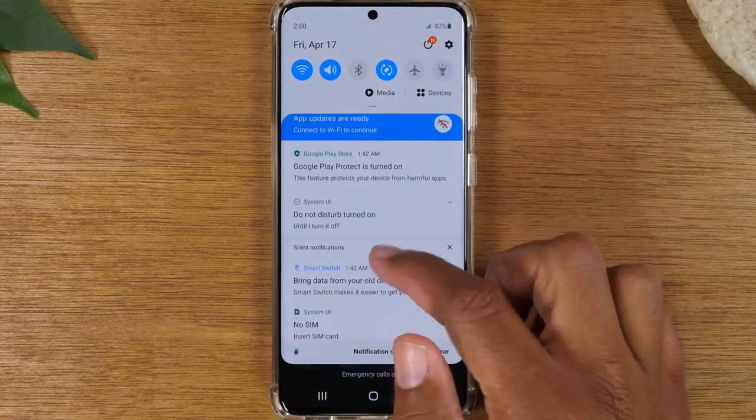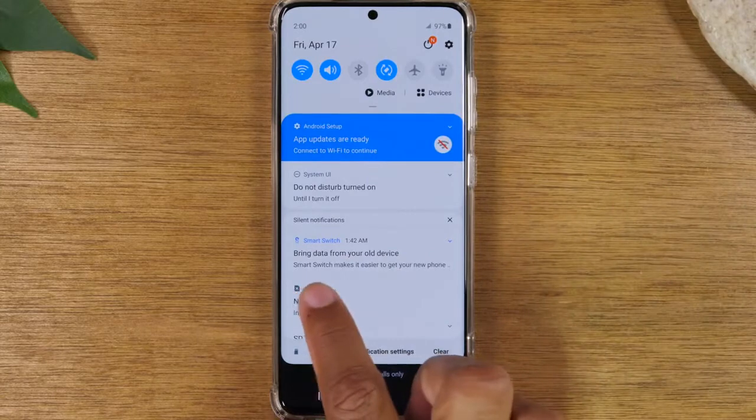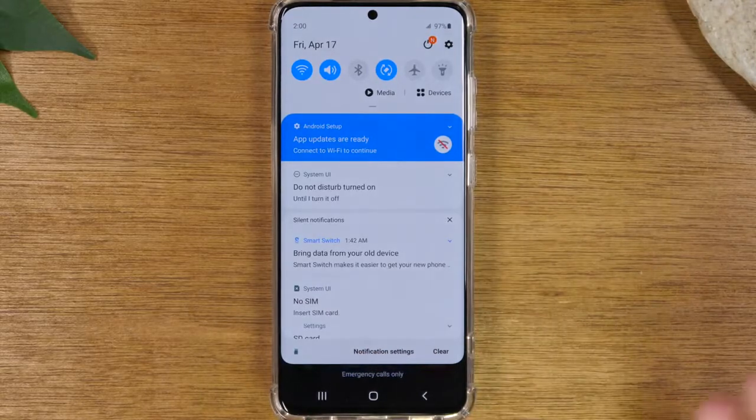As you read through the messages, you can simply just swipe to get those notifications to go away — just like that. Now some won't go away because they're important, so you have to tap on it to see what it's asking you to do.